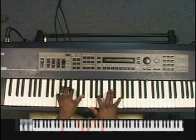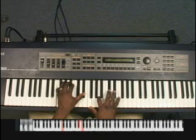Our second chord is F7 sharp 5: F, E flat, F, A, D flat, F.